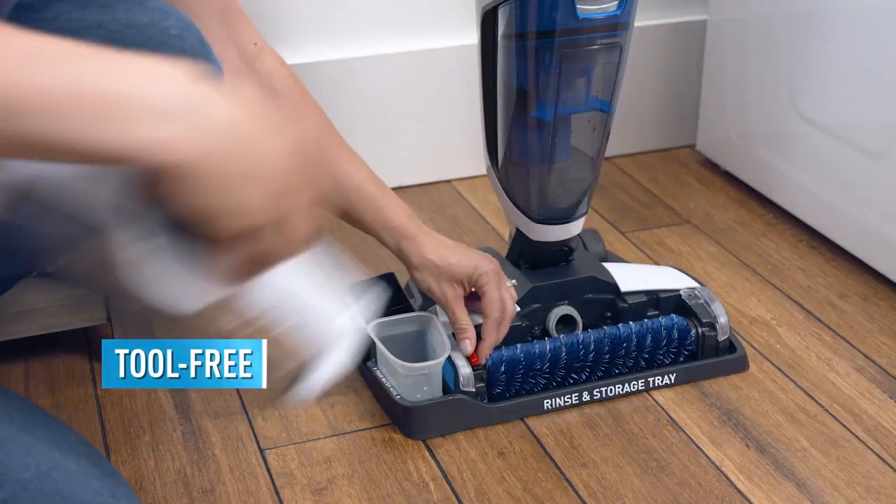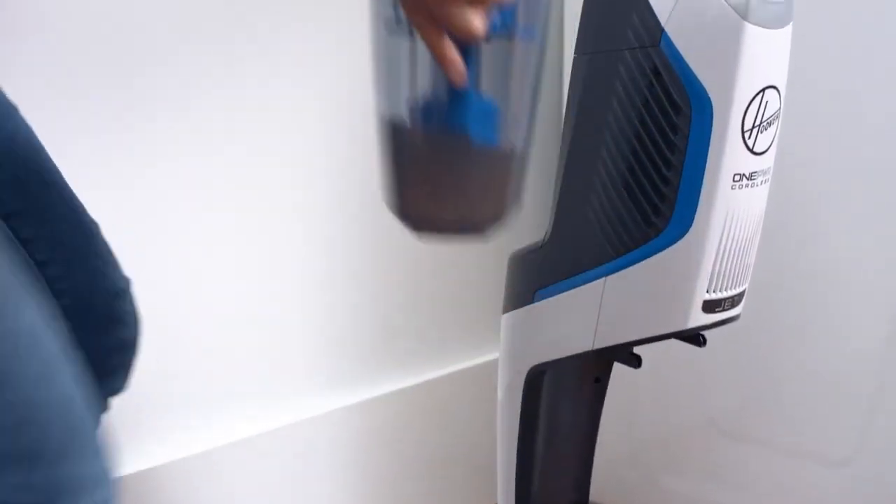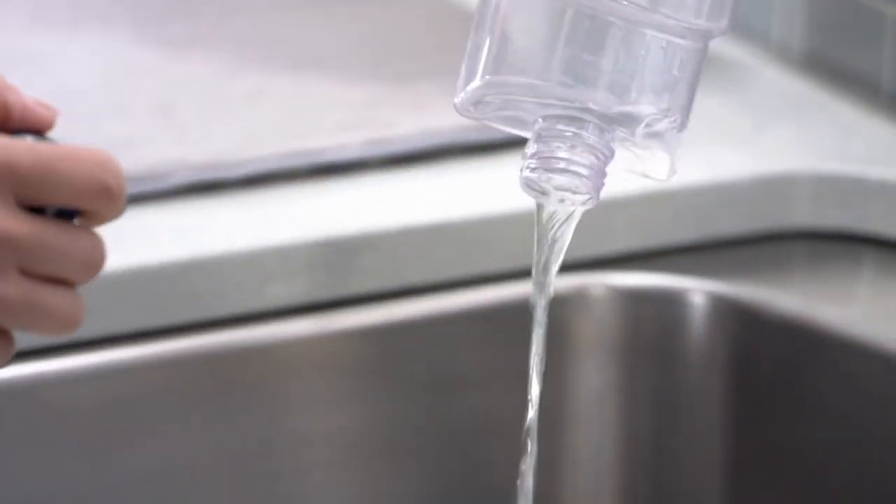Then take off the nozzle, lift out the brush, and let it dry. The Formate Jet's two tanks keep dirty water separate from clean water in solution.